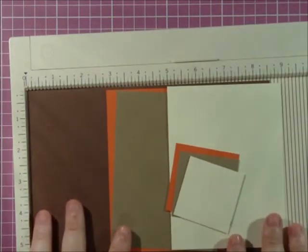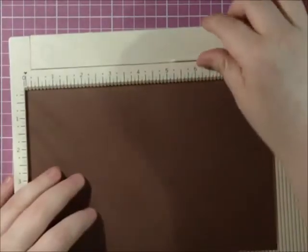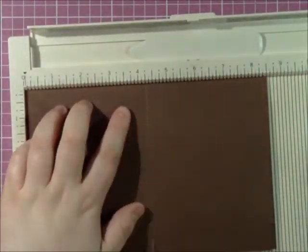All of these measurements will be posted on my blog. I am going to start off with the brown and go ahead and score that in half, which is 4¼.